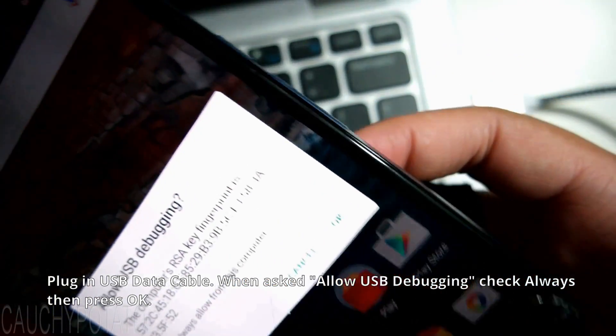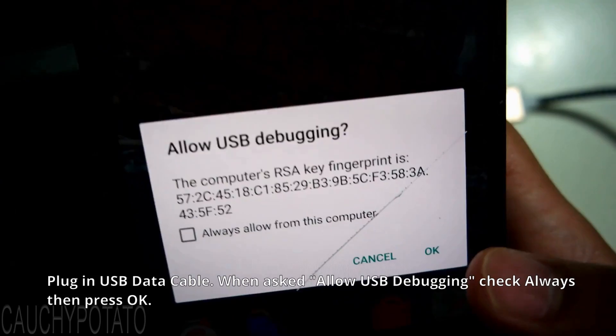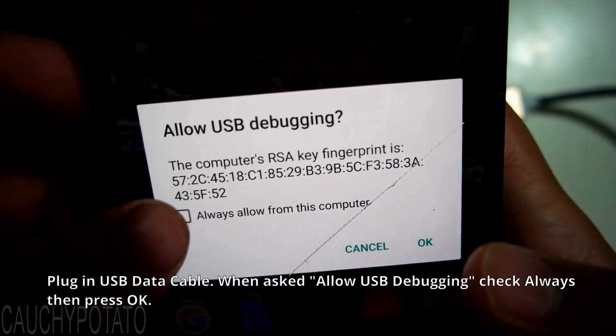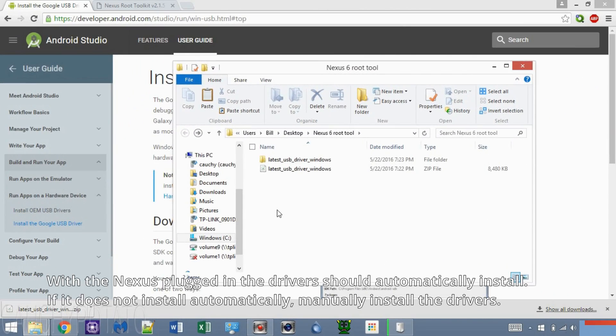You should get a message saying 'Allow USB Debugging' — press Always, then OK. Once connected, the computer should automatically install the drivers. If not, you have them downloaded for a manual install. Let the USB driver finish installing.